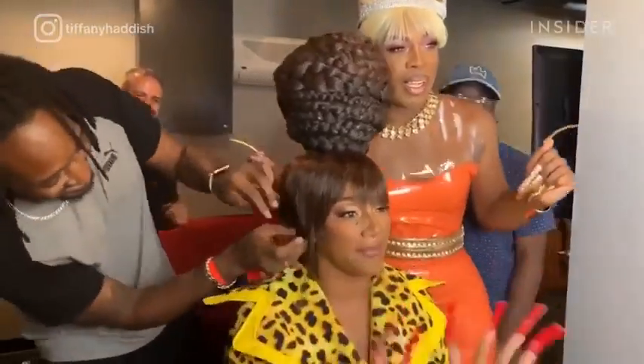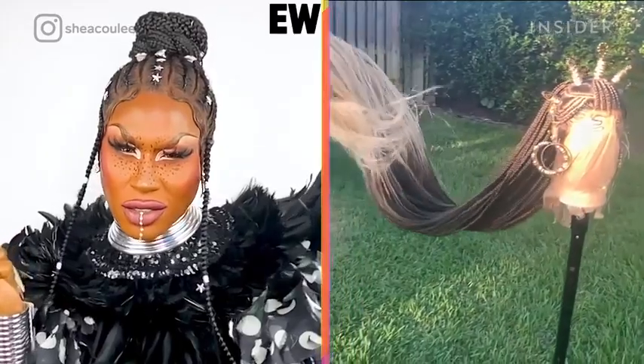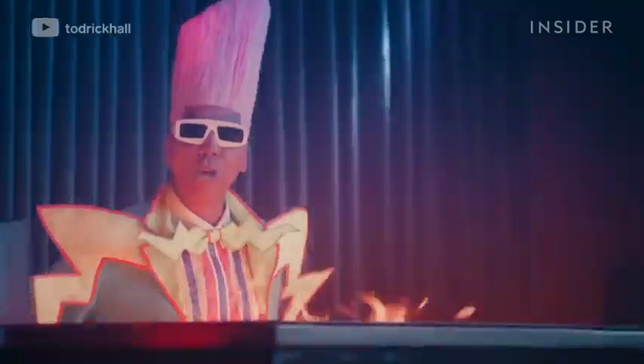In my wigs, nothing is off-limits. I've used chicken wire, Mod Podge, Gorilla Glue, Floor Shellac. I did one for RuPaul — probably about a foot tall.